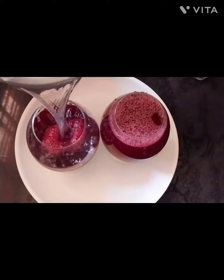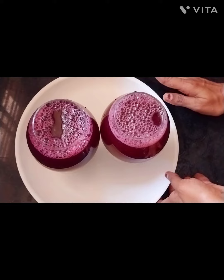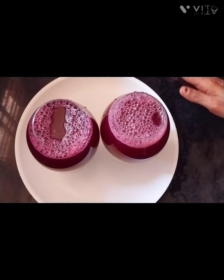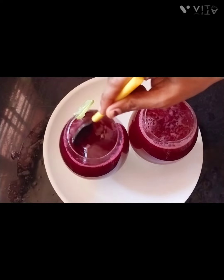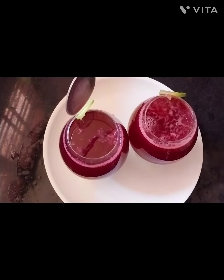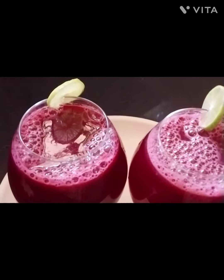I am going to add an ice cube. This is tasty, very healthy and healthy.